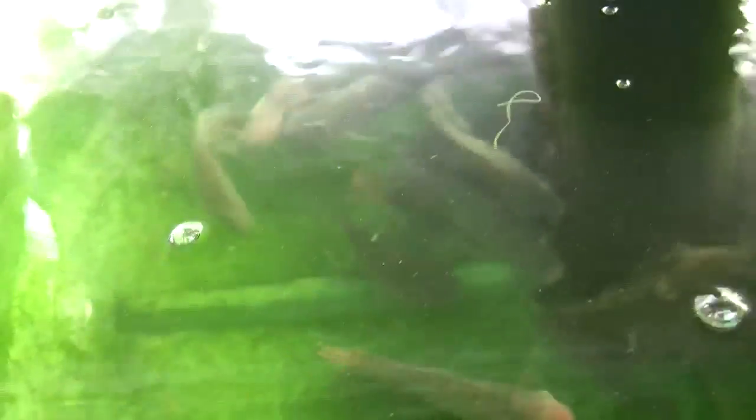This is tank number two. Again you can see the little tunnels and houses for the fish. Yes, that is algae growing in these tanks. Algae produces oxygen — we noticed that when we let the algae grow, we had a lot more oxygen in there than before.